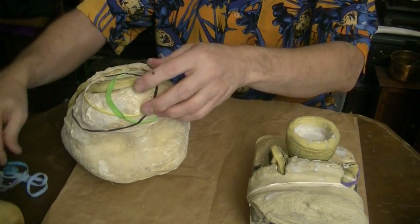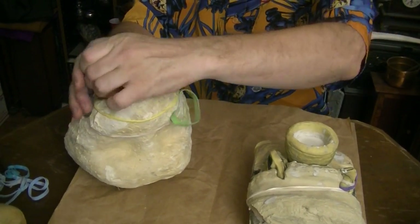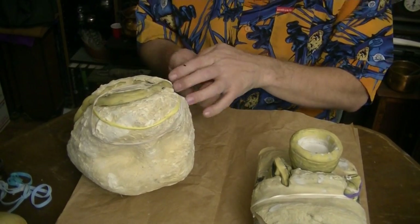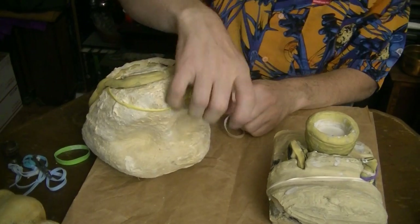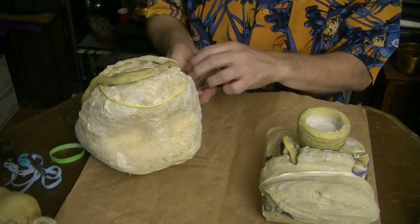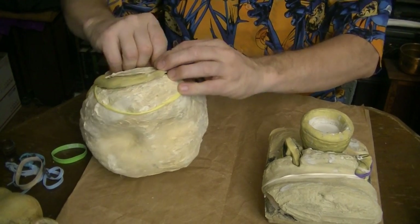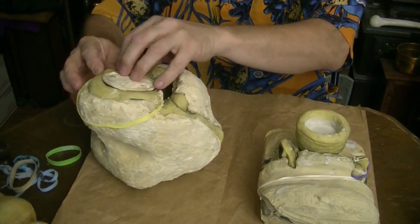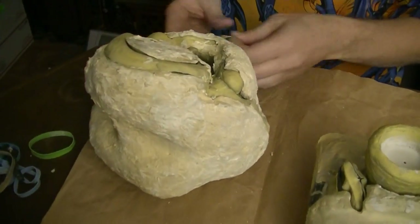This one is the mold for the Troll Skull, and we filled this with Durham's Rock Hard Putty, which is what we make these guys out of. The mold itself — this part here — is also Durham's Rock Hard Putty. It's a nice material, and then the interior is silicone pieces, which is specifically Amazing Mold Putty.